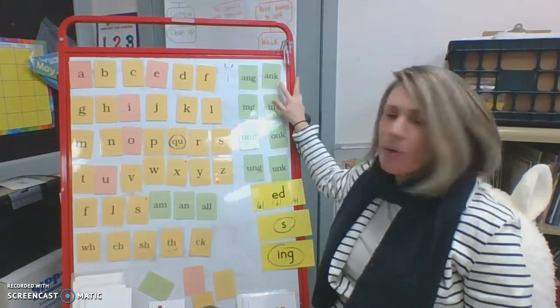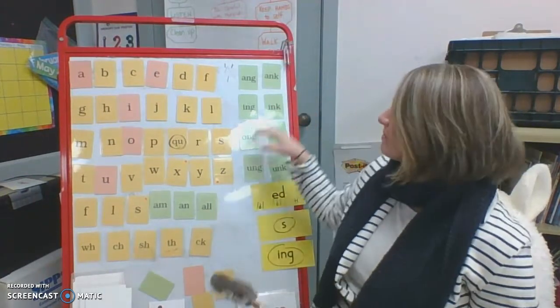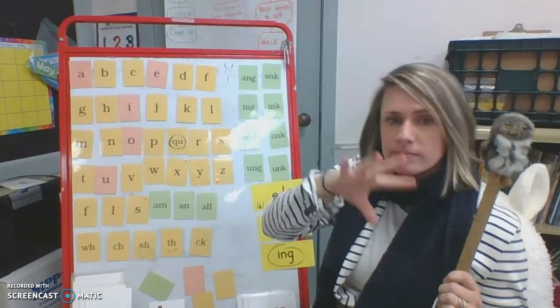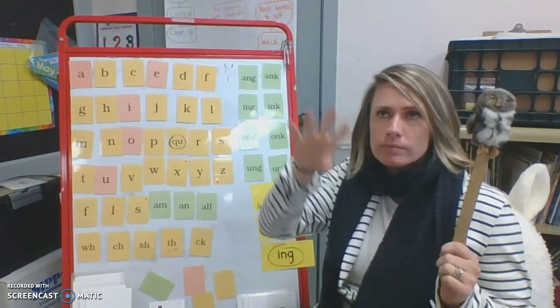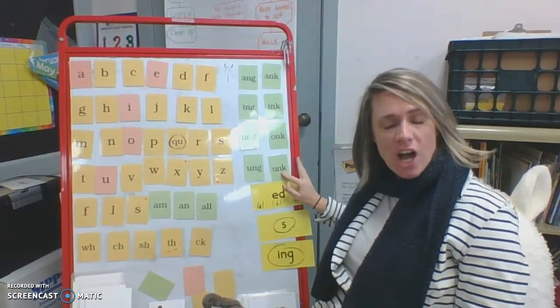And let's do some flute sounds. These are going to have a whole new rhythm. Check it out. A, N, K, bank, an. I, N, K, pink, ink. O, N, K, honk, onk. U, N, K, junk, onk.